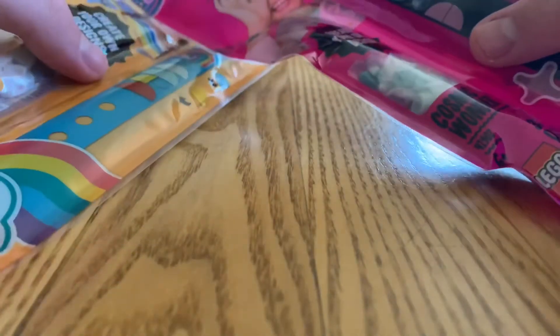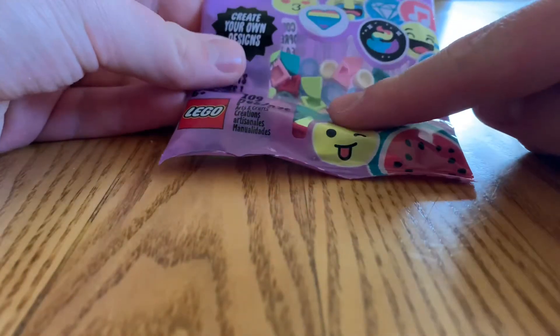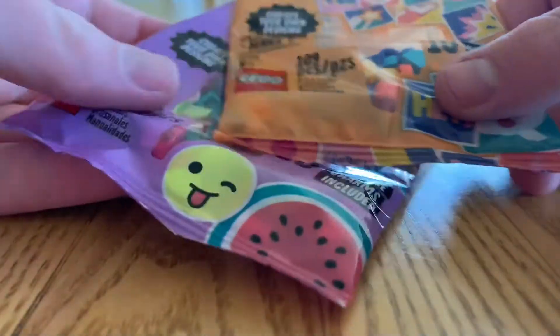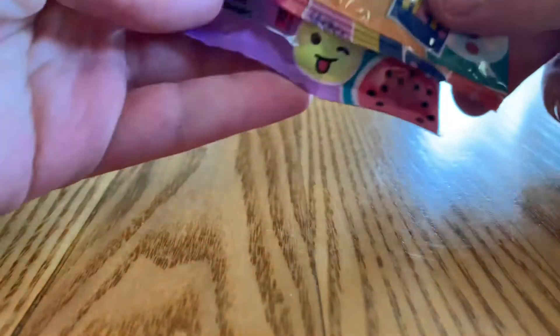Lego Dots came out in 2020, and it's basically different Lego jewelry items. For about $5 you can get bracelets, and $4 you can get more packs of random dots to spice up your bracelets. And then for around $20 you can get some bigger packs of dots to make jewelry holders and stuff like that.